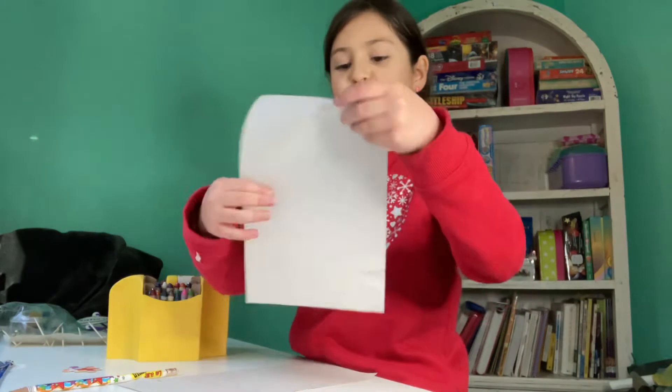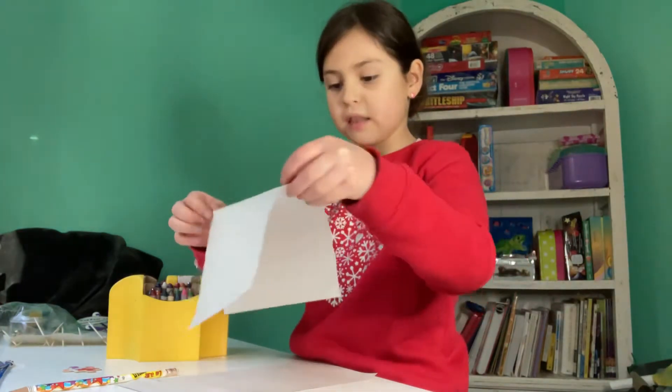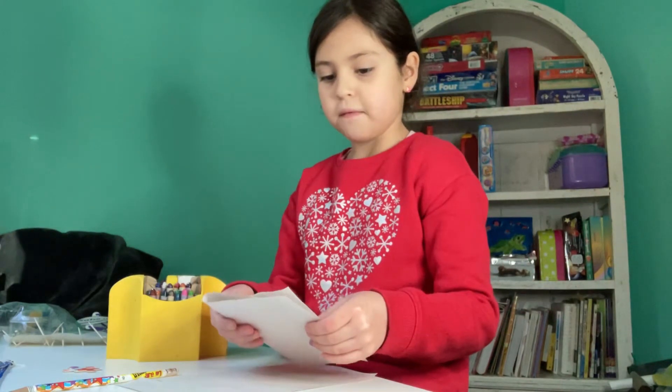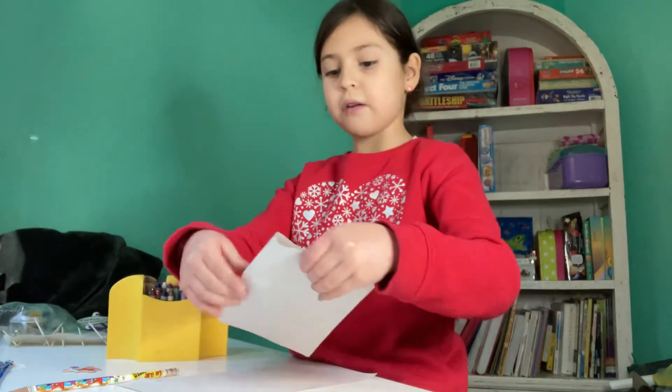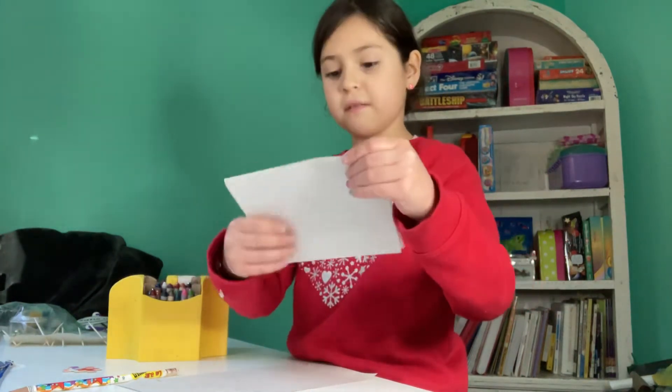Now, first you're going to take one of the pieces of blank paper and fold it in half. Okay, so once you've done that,